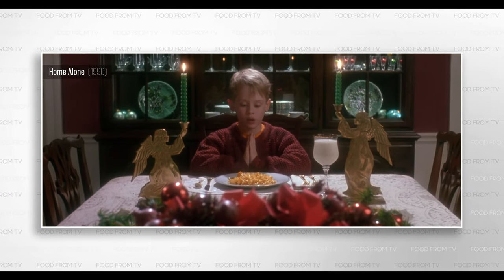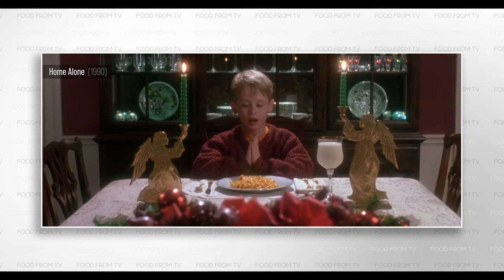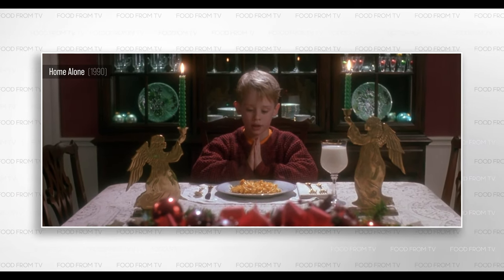Bless this highly nutritious microwaved macaroni and cheese dinner and the people who sold it on sale. Amen.